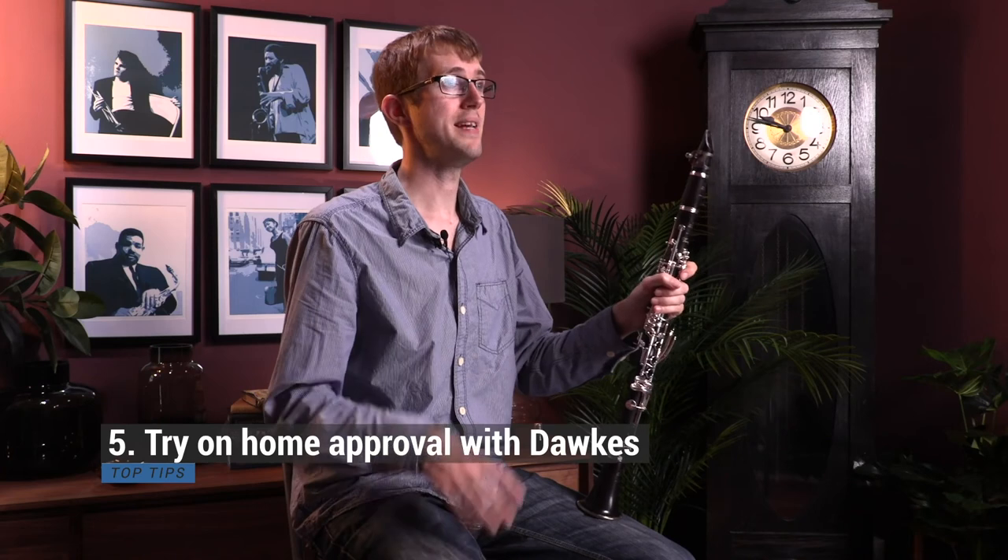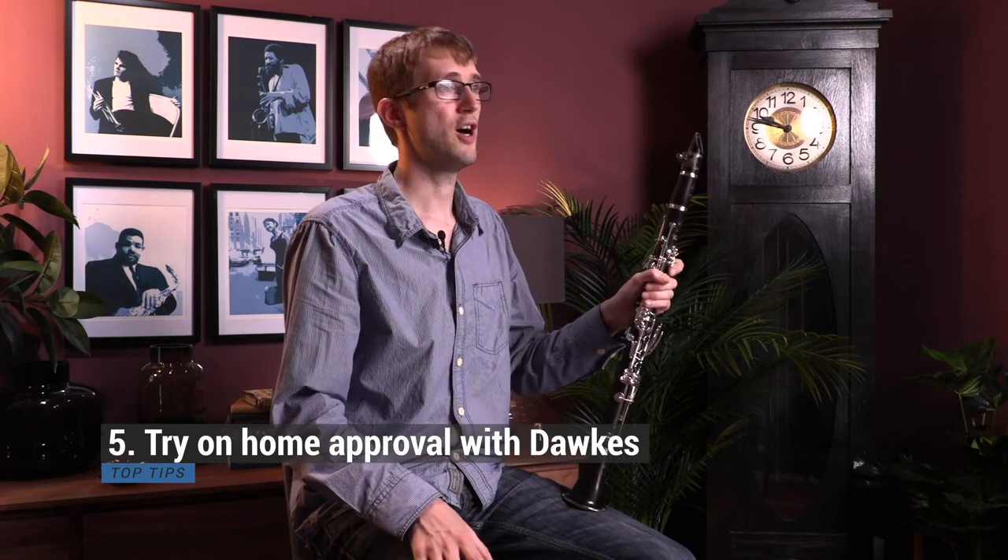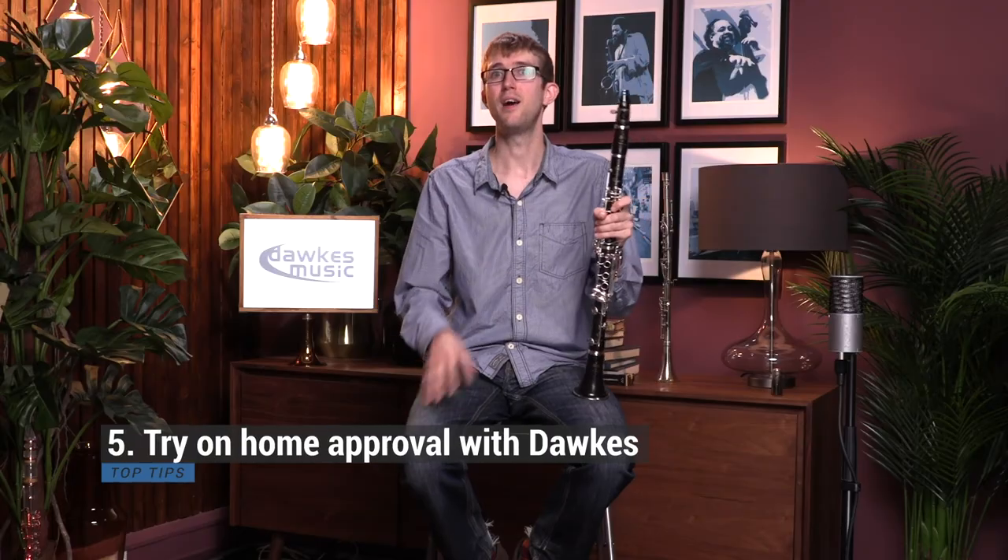Our final tip: once you've tested it in the store, if you can, always take it home and try it out there too, so you're listening to it in a room you're used to. If you buy something from Dorks Music, you always get 14 days approval, so you can take it home, try it out where you're comfortable, and just check that it's the right instrument for you.